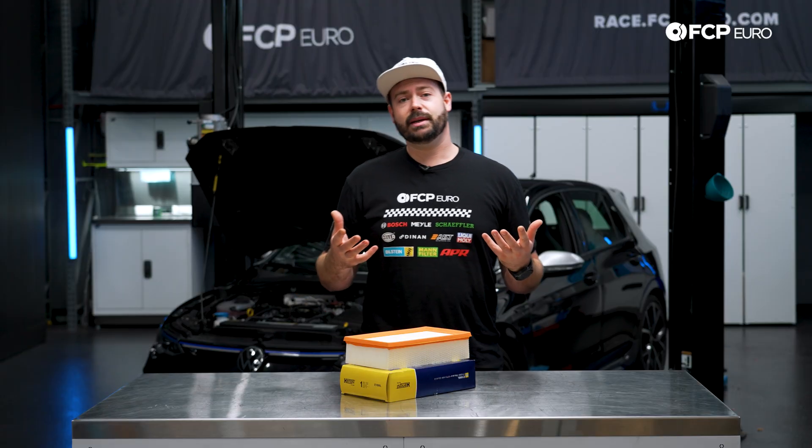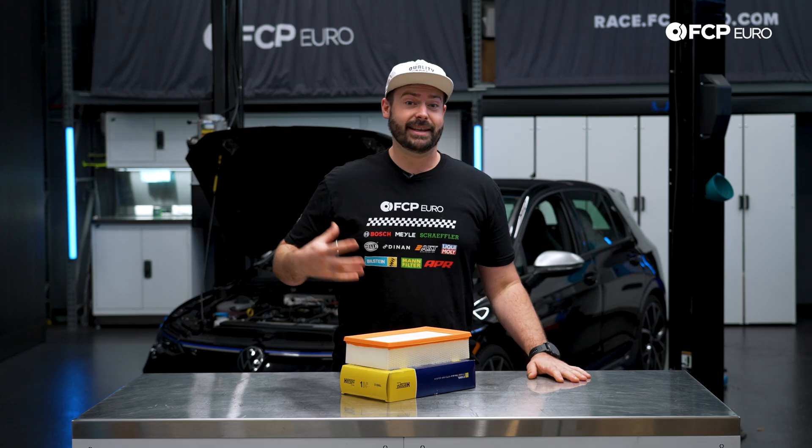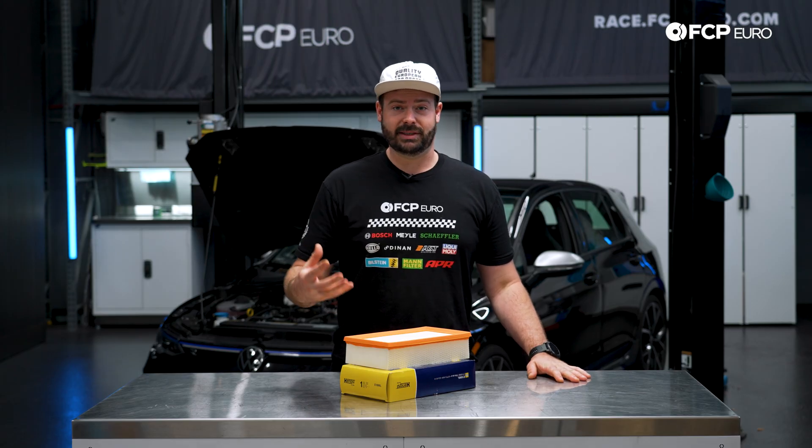What is an engine air filter? This is going to filter all of the air that is being sucked in through our intake pipes and is filtered to the engine so it can breathe, and then take that air, mix it with the fuel, combust, and that's where we have the power from the engine.